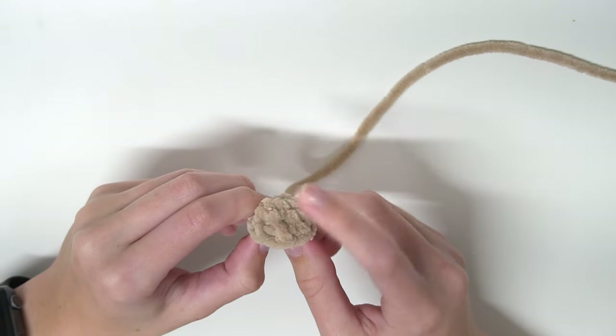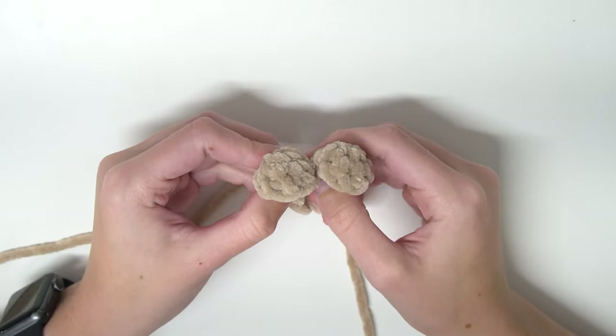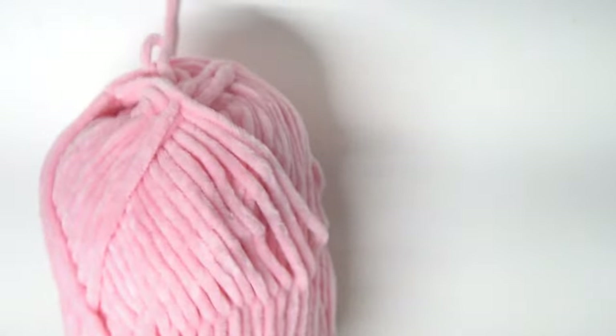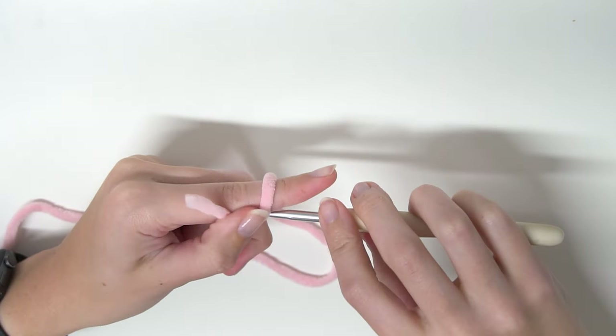Now you're going to need to crochet another horn exactly like this one. So once you have your two horns you can put those aside and now we will move on to the snout. Grab your pink yarn and we're going to start off by chaining seven.